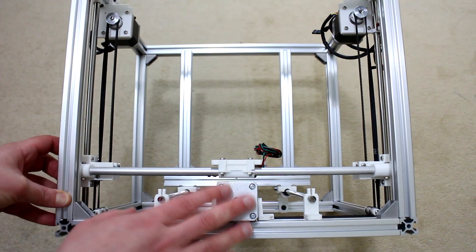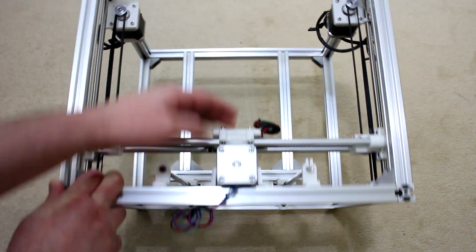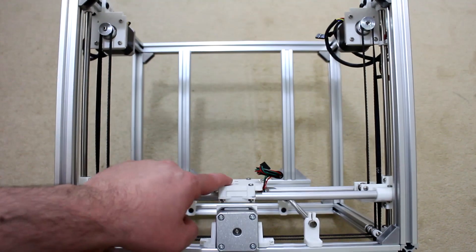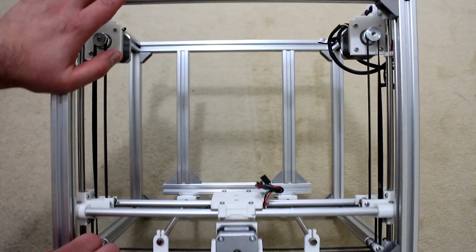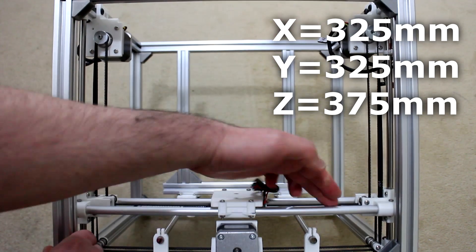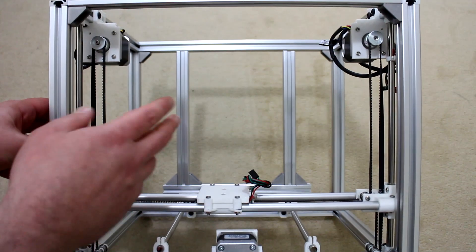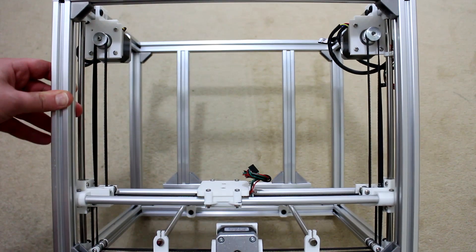Having the z-axis stepper motor at the top of the frame also limits Y-axis movement on the CoreXY — I can't push the X carriage all the way to the rear, losing about 25mm of travel, leaving me 25mm short of the full 200mm on the Y-axis. With the updated dimensions, instead of the X-axis being 350mm I'll reduce it to 325mm, as I'm currently getting around 225–230mm of X-axis travel. Updating the Y-axis by 25mm will make the frame square rather than rectangular, and restore the full 200mm of Y-axis travel.